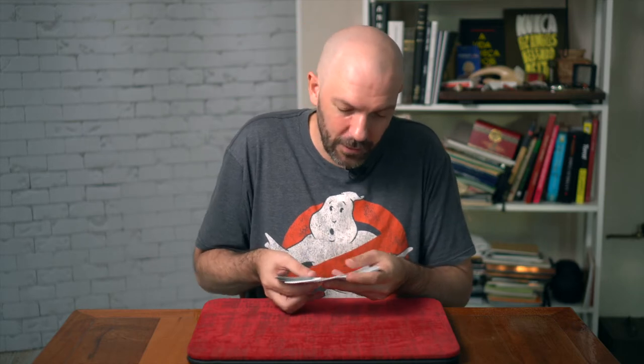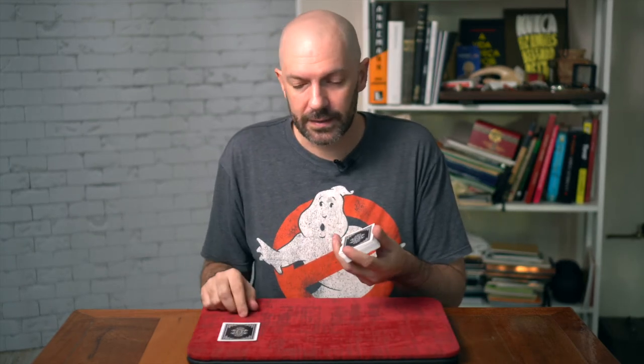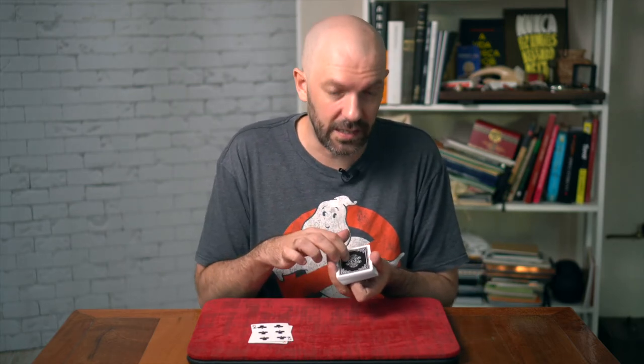You ask your spectator to pick a card, they do so, and they look at it — I'm not gonna look at it. Now you explain that we're gonna use the seven of hearts, place their card back, and we're gonna use the six of clubs as well. And there — now you know where the card is, it's right here.